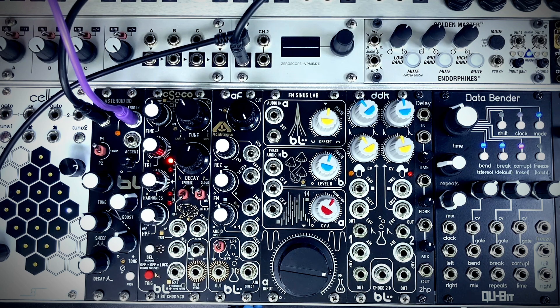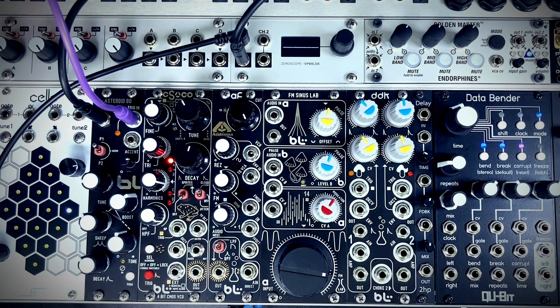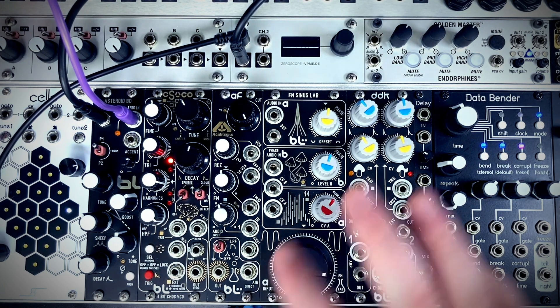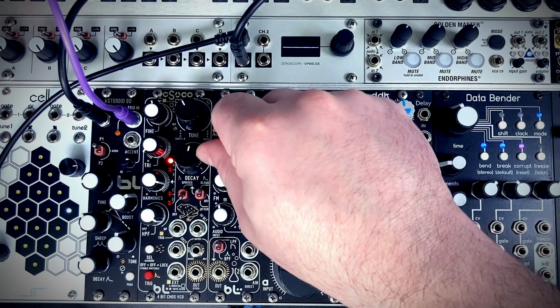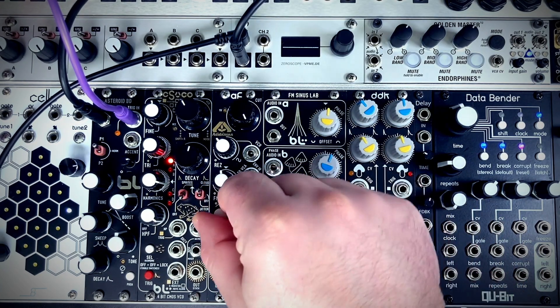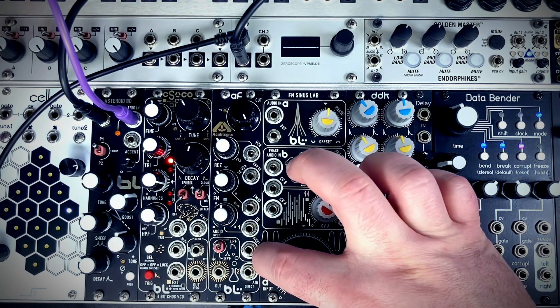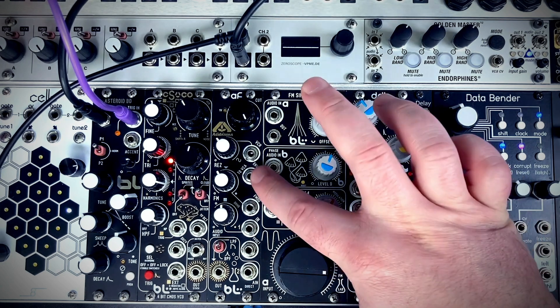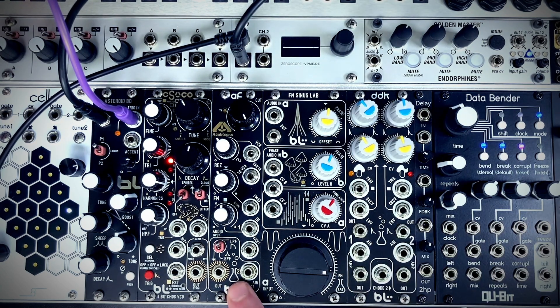Welcome to this video where we'll be looking at Acid and Suns, the new acid filter by Blue Lantern Modules. This filter is Acid AF. It's a 6HP low-pass and bandpass filter with great resonance, two audio inputs — one with an attenuator with drive — an attenuverting frequency cutoff input, volt per octave tracking, and a built-in VCA with envelope input.